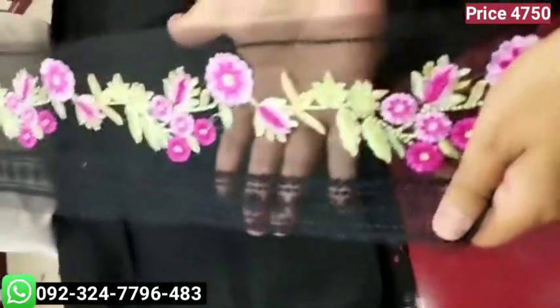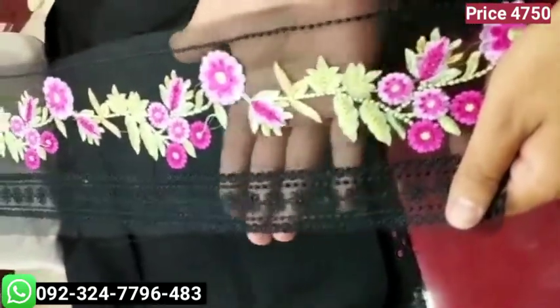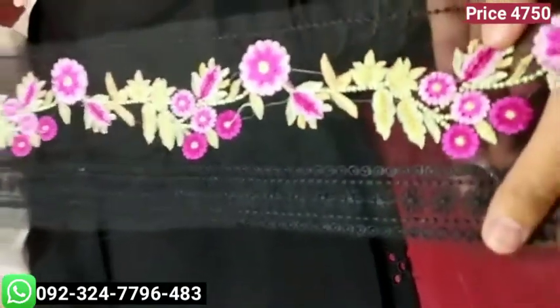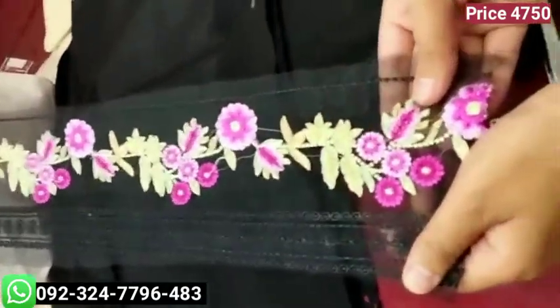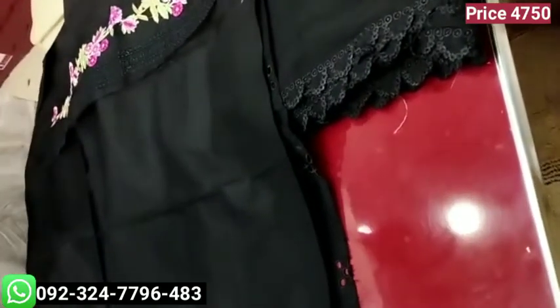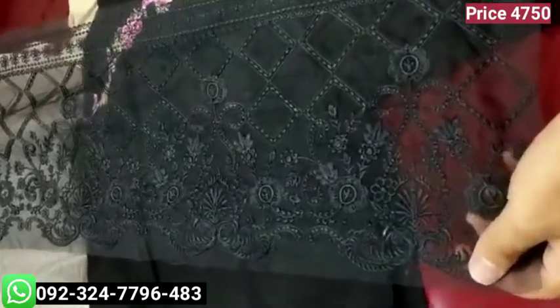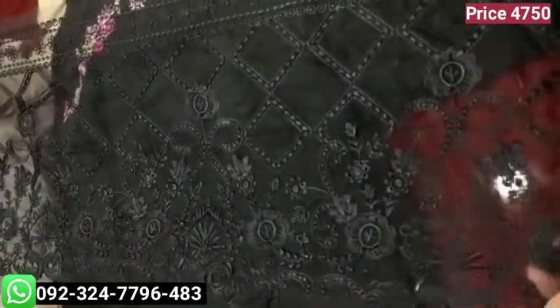It has been attached with the first border, incorporated with ratio and thread. It has been attached with organza and a second border, incorporated with the strap and thread.